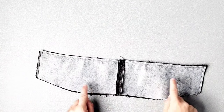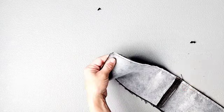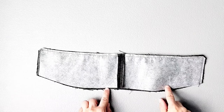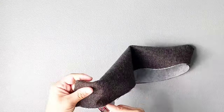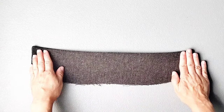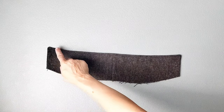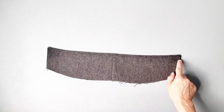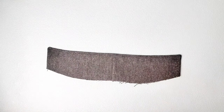Now that your collar pieces are stitched together, clip your corners and turn your collar right side out, poking out your corners. Take your collar to your ironing board and give it a really good press. Now take it back to your sewing machine and sew the straight edge from one side all the way to the other with about 1/8 inch seam allowance, backstitching at the beginning and at the end to seal your stitches.